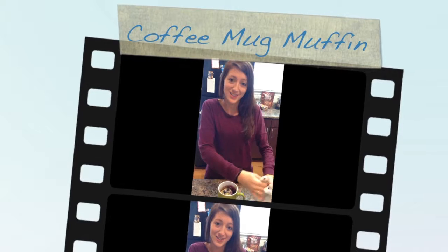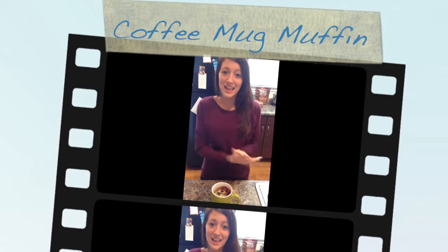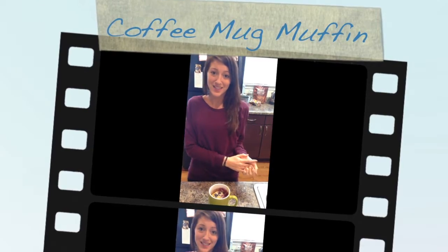You can enjoy this on your way to work, at home, or once you get to your classroom. That is how you make a blueberry muffin in a mug, and it only takes 2 minutes to cook.